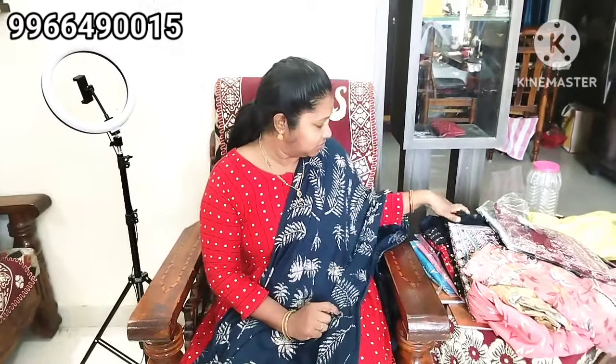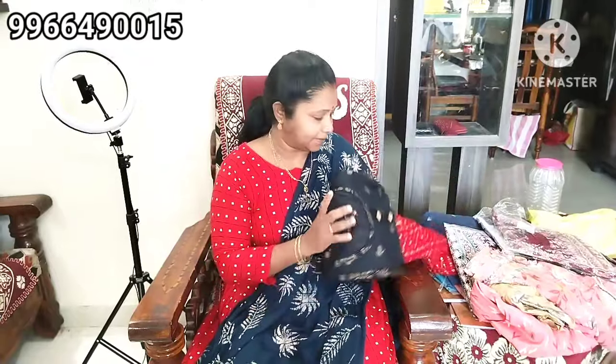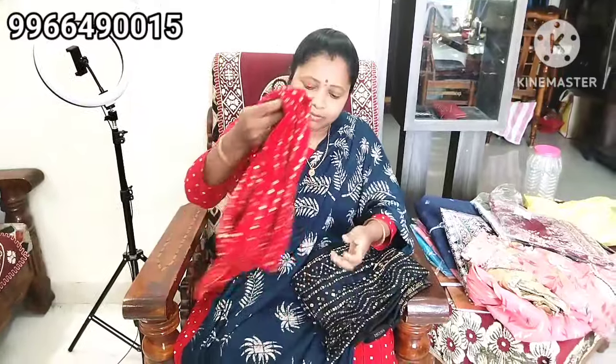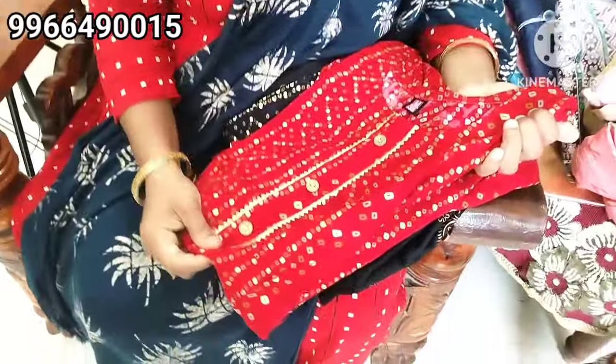Hello, welcome back to my channel. Today I am going to cut my top of the top. It is a top of the top top. I will start to use a 250 range.